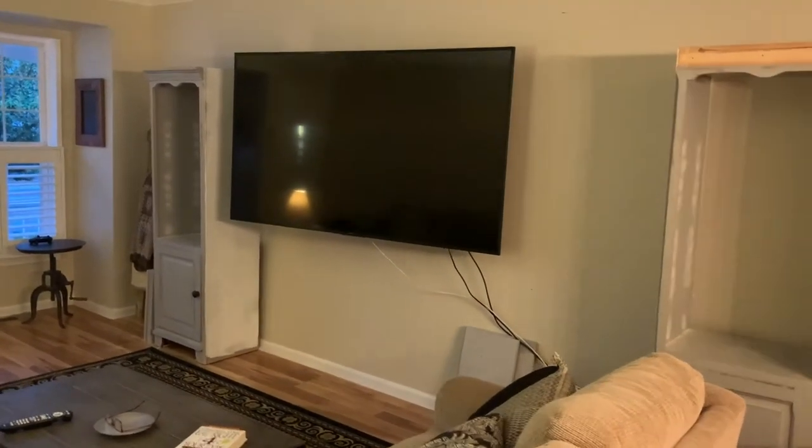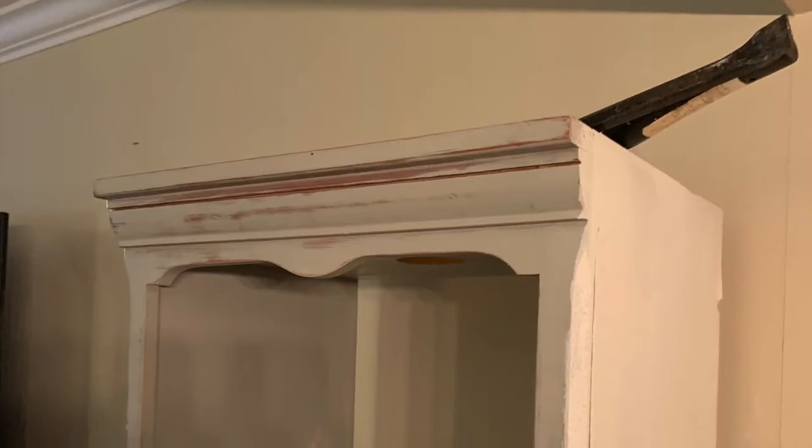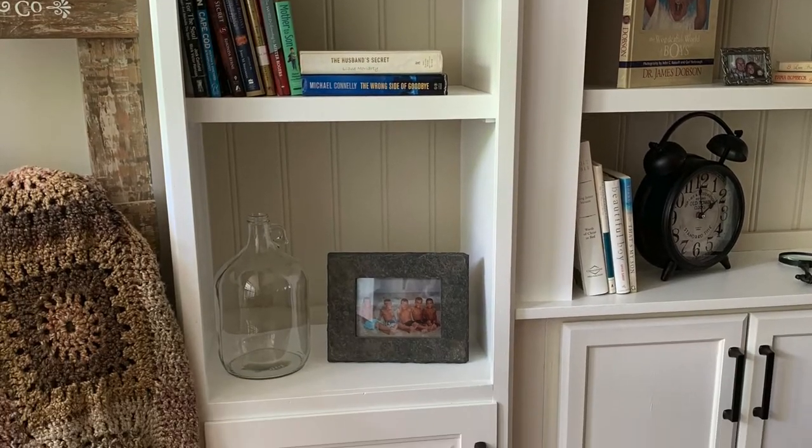I started with these two units I bought at a Goodwill store years ago for super cheap. I filled in the pre-existing shelf holes with spackle, and I removed the molding that I didn't care for. And as you can see, they become the end units of this building.